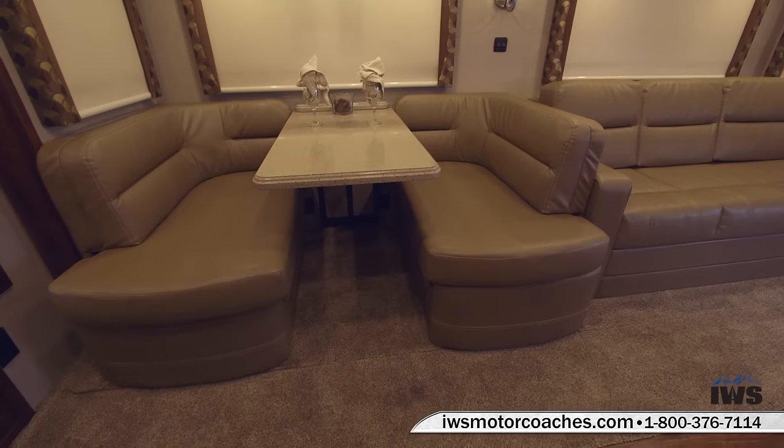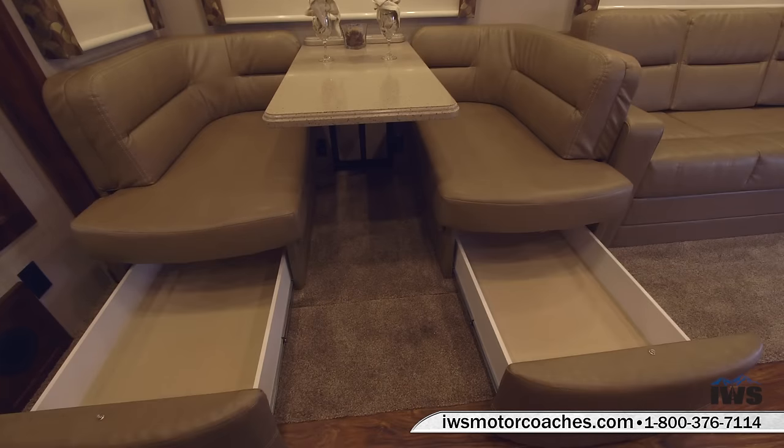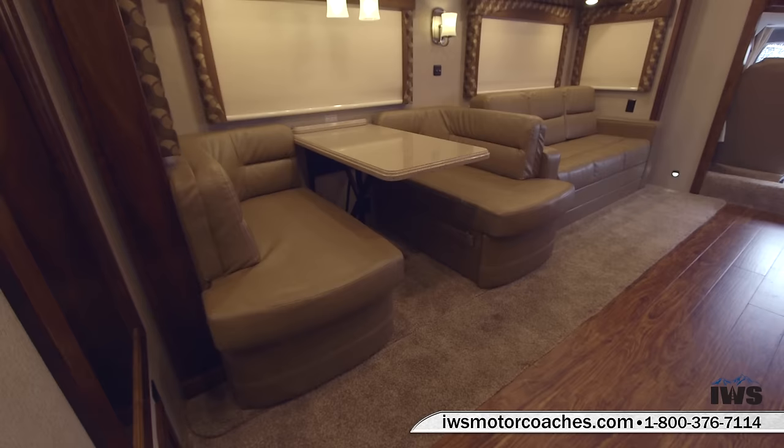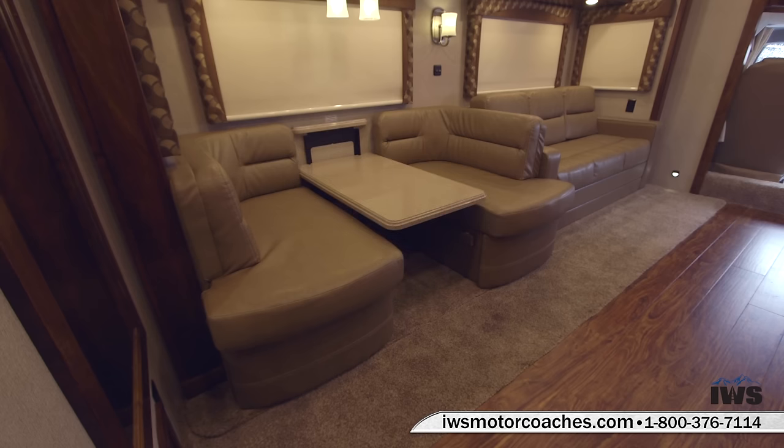Now we're going to talk about the dinette. It has lots of storage underneath with the slide-out drawers and is extremely comfortable to sit in. These seats are made by Mastercraft. Here we're going to show you how you convert the dinette into a sleeping berth — you slide the table down into the lock position, put the extra seat cushions in, and you have another sleeping berth.